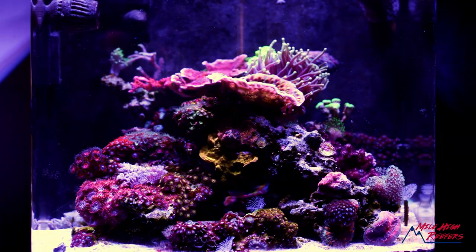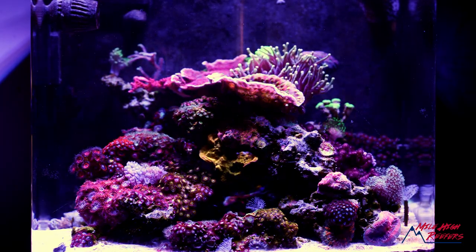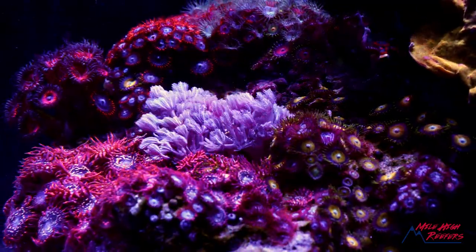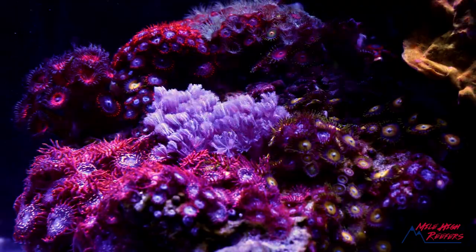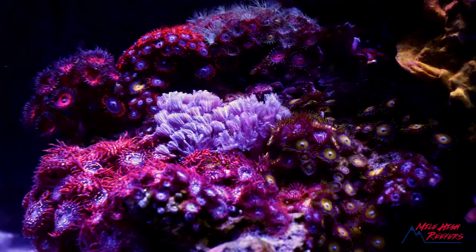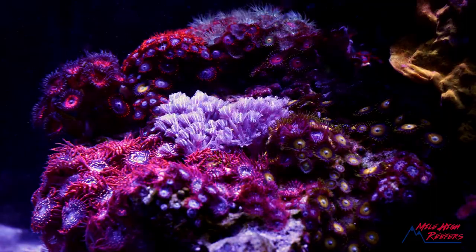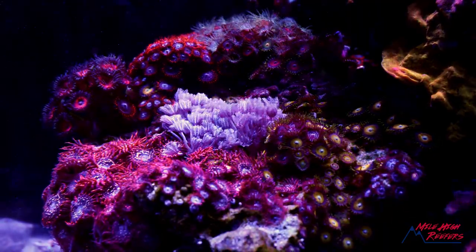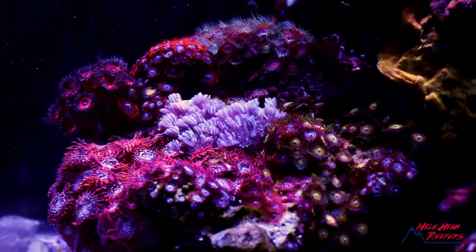Overall, the coral in this tank is doing really well, but it's an ecosystem, so certain things are doing better than others. For the most part, the zoas are doing really well — we've got a nice patch of utter chaos, some fire and ice up top. But my scrambled eggs are a little thin, and I think that's due to the dino. These smaller polyp zoas just don't seem to handle the dino as well — they just can't compete with it.